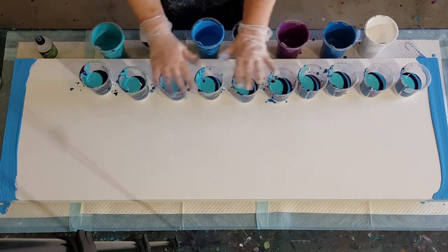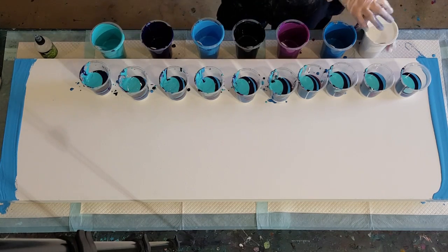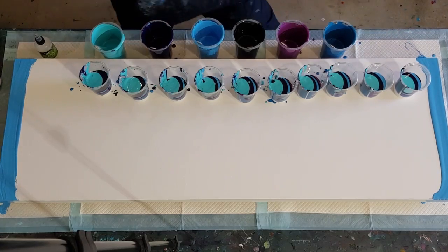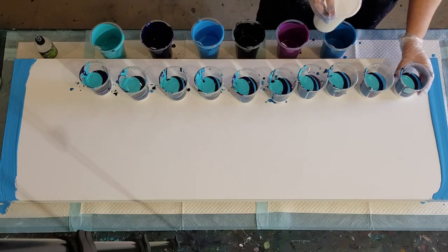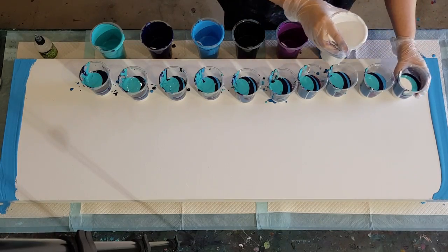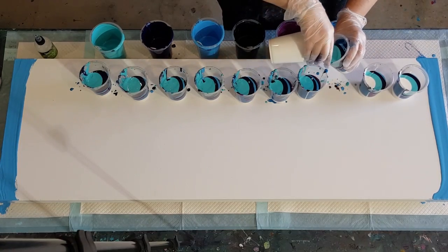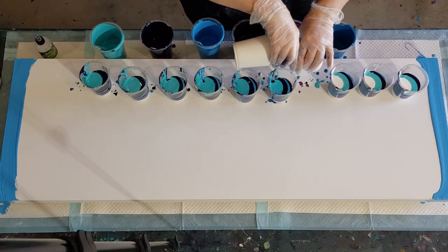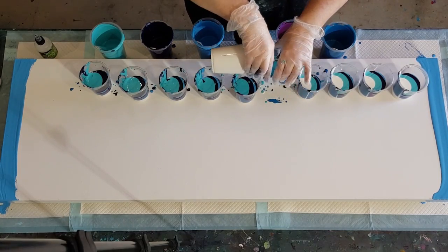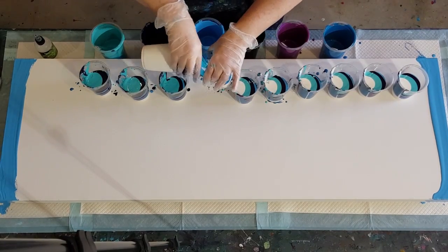G'day guys, welcome back! Look how exciting — I'm finally doing my pour for my daughter Christy. I've done one layer of each color in all my 10 cups, and now I'm starting on the second layer. I'm pouring in some white like this because it's much quicker, making a bit of a mess but that's okay.